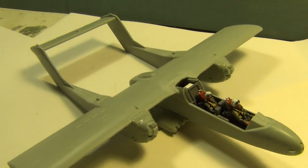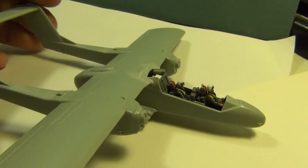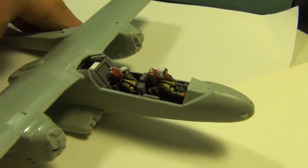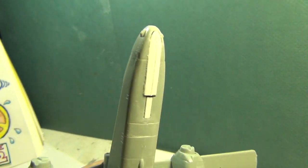Here she is — major construction is done. Look it over. It's got a cool look to the plane. I like the twin boom on it — pretty cool looking. The cockpit is all in there nicely.